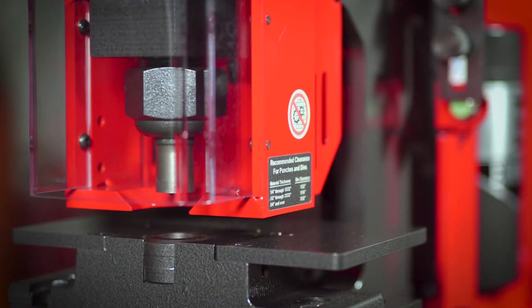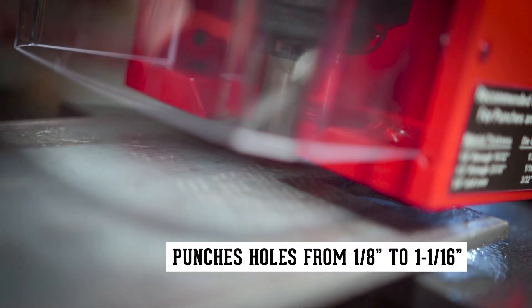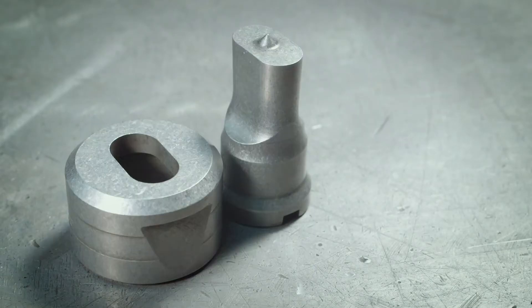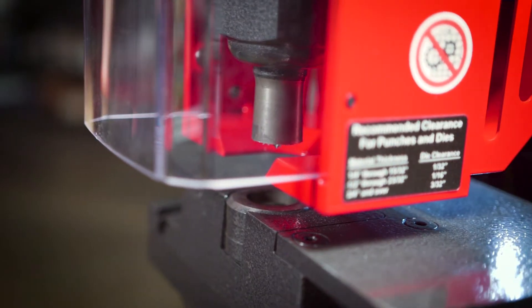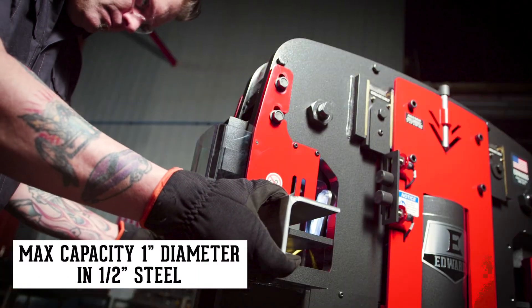In standard configuration, the 40-ton is capable of punching holes in mild steel from 1 1/8 inch to 1 1/16 inch and accepts round, square, oblong, hex, metric, and custom punch shapes for all your punching needs. The pedestal die table design allows the operator to punch angle iron leg down.